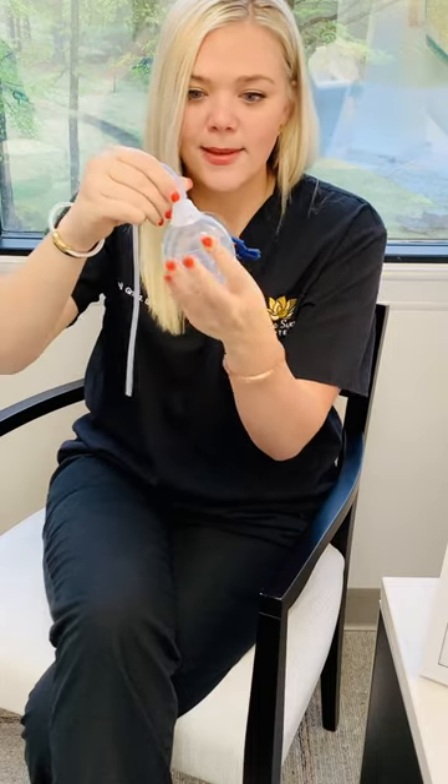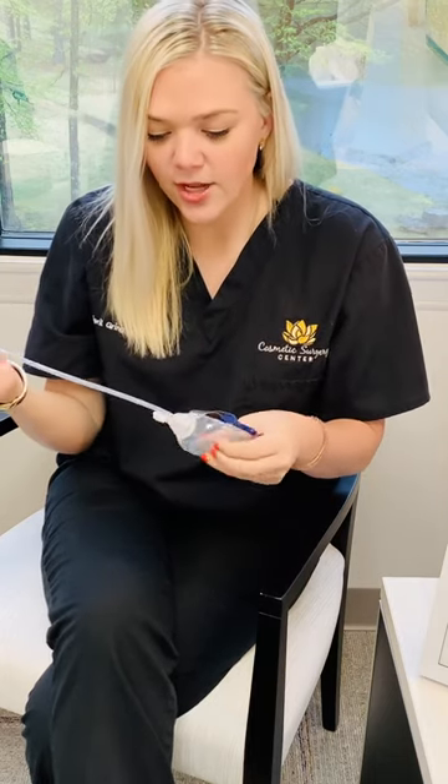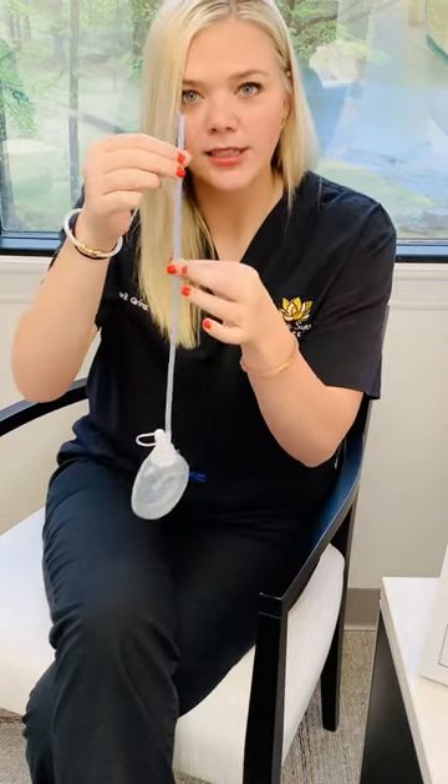That's how it's going to maintain that suction to get all of that extra fluid off. Another thing you need to know is how to milk the tubing. If anything like little clots of blood gets stuck in here, we want you to be able to milk that down and make sure it's maintaining that suction at all times.